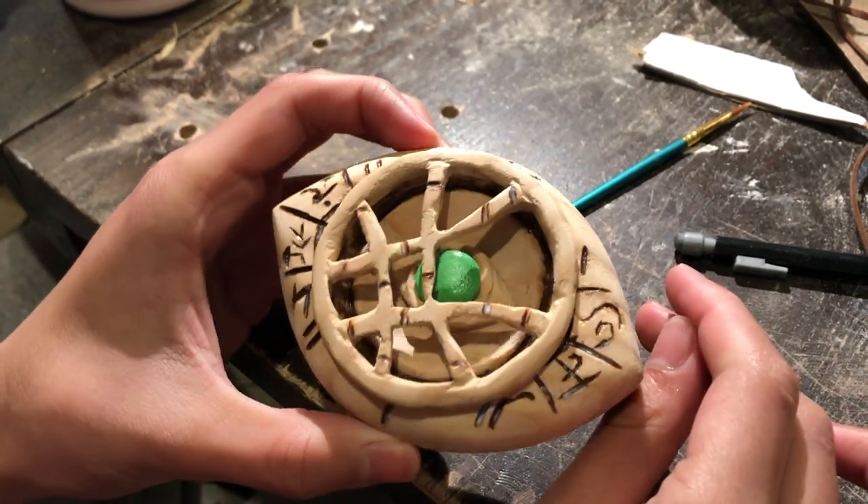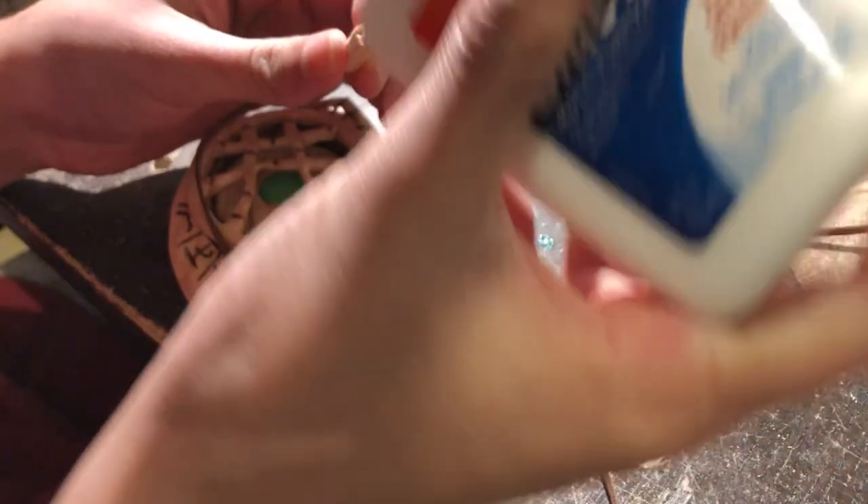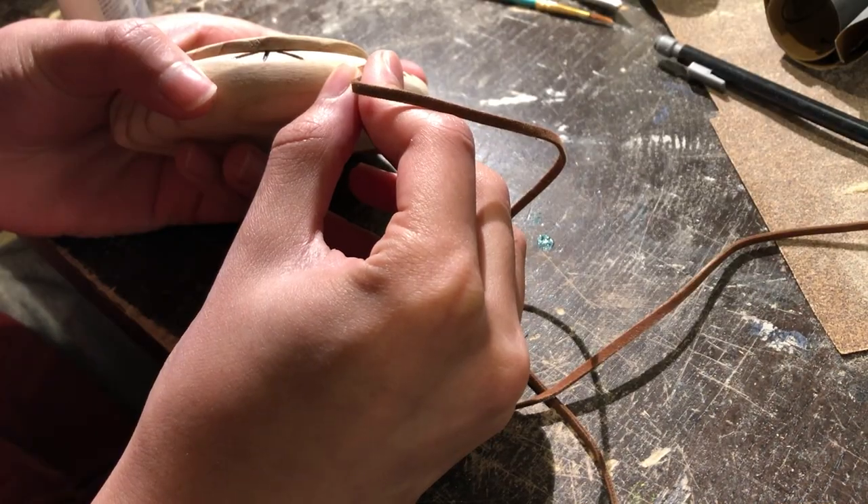After that, we could just attach the felt cord to the necklace to complete the whole image — and now it's finished product time.